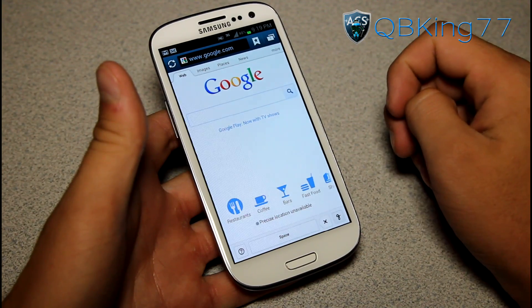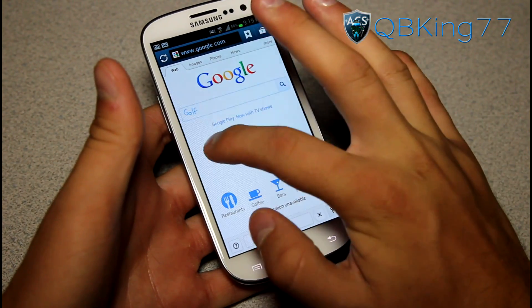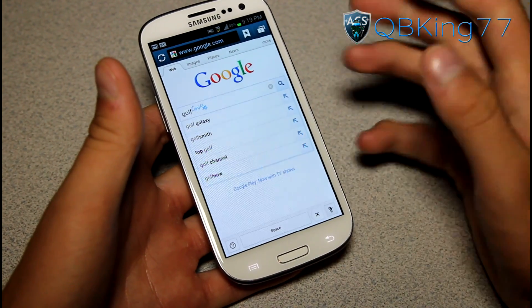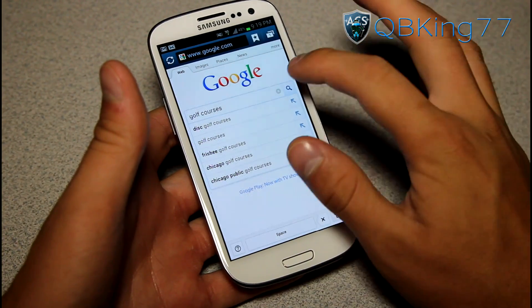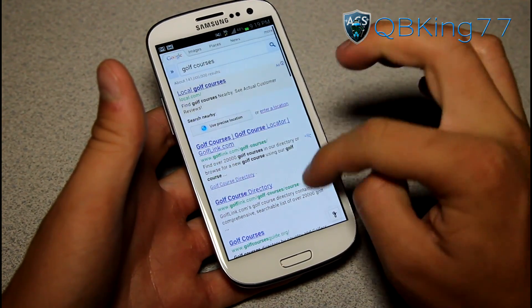Let's say I want to do a search for golf courses. So I write G-O-L-F, and underneath it I start writing courses — sorry for the poor handwriting, but it's still getting it. Golf courses right there. Hit Search, and it does a Google search for golf courses. There we have it.